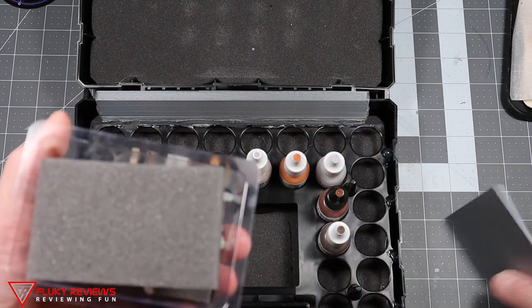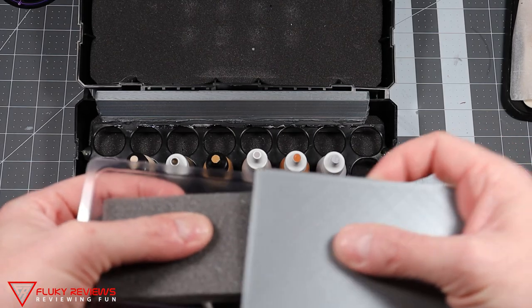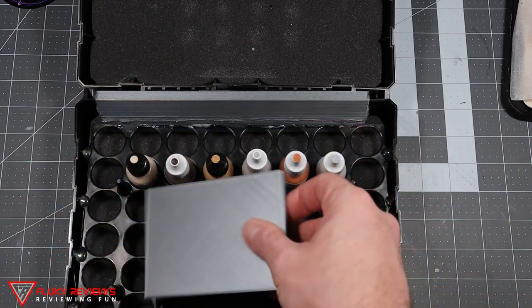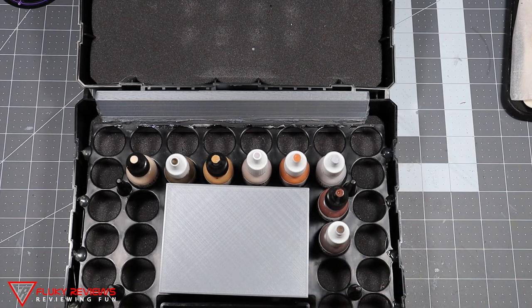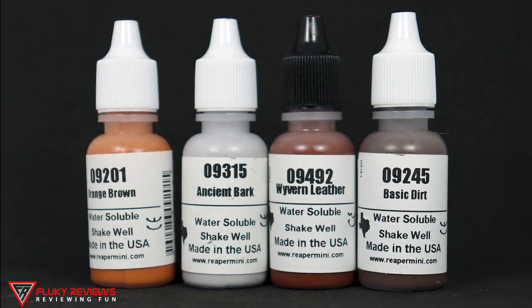Now with that plastic insert glued in, a little extra foam, and a cover on the miniature blister pack, everything stays where it belongs. Here we have the first four paints that come in the kit: maiden flesh, sepia wash, bugbear fur, and vampiric shadow.